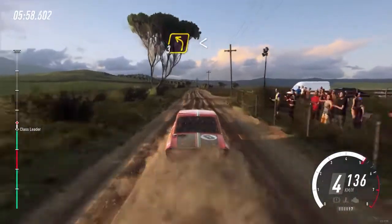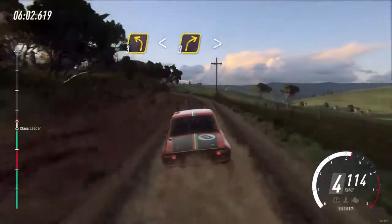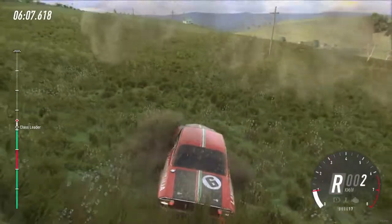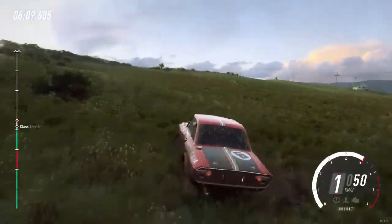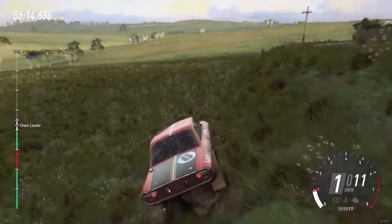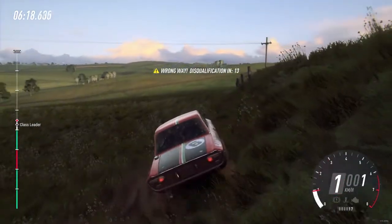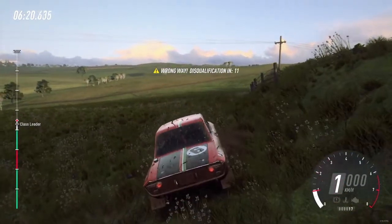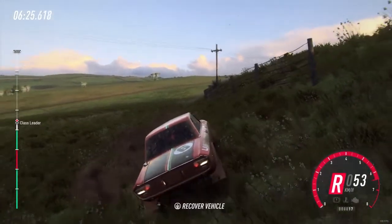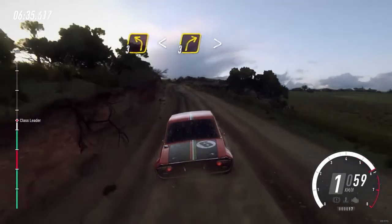3 left long opens over a crest. Into 3 right long tightens. 6 right into 6 left long, 150. 6 left into 6 left long, 150. 6 right into 5 left tightens. 3 left long opens over a crest. Into 3 right long tightens.